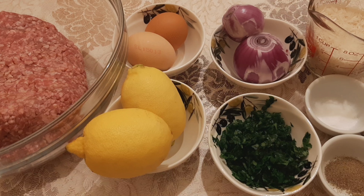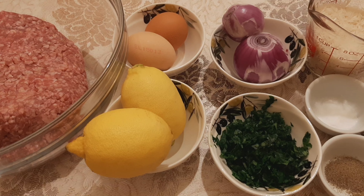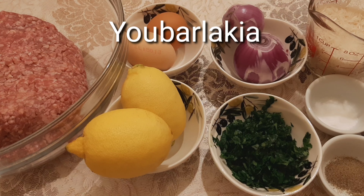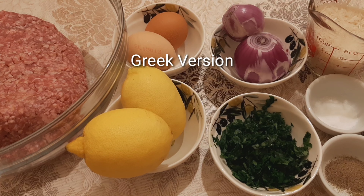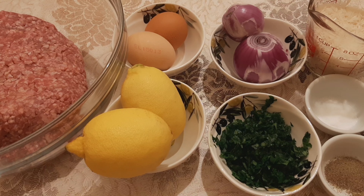Hello everyone, I'm Gigi. Welcome to my channel and today we're gonna make a soup again. A soup which is called Yuba, Yuba legend. This is a Greek version but I'm going to show you how to cook this.